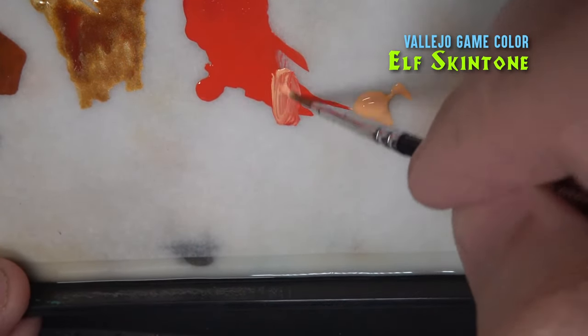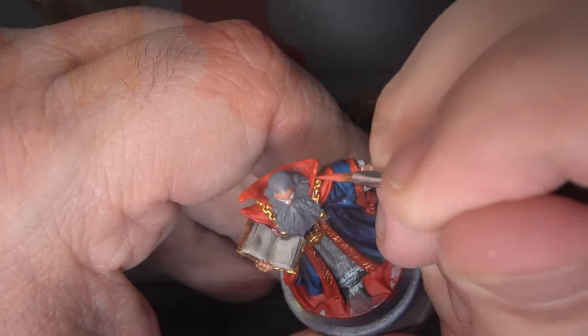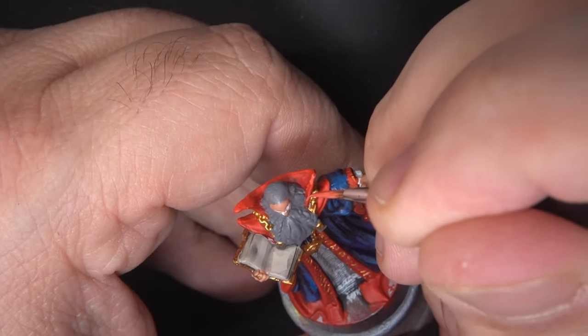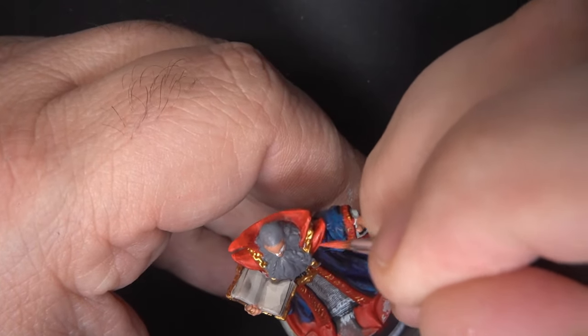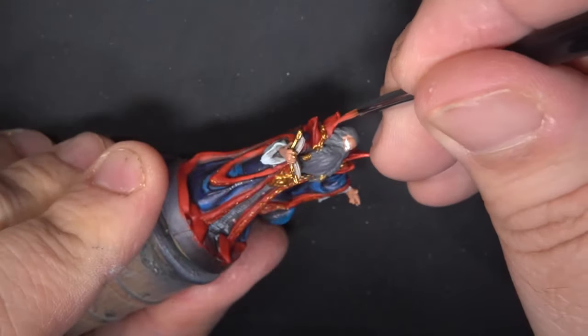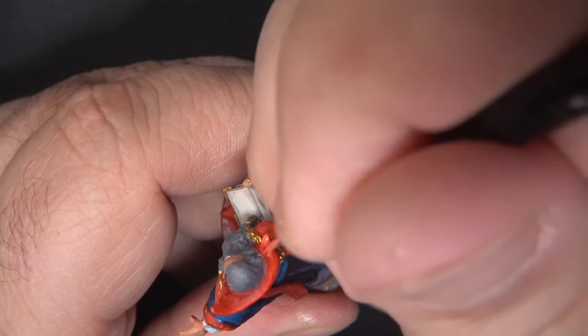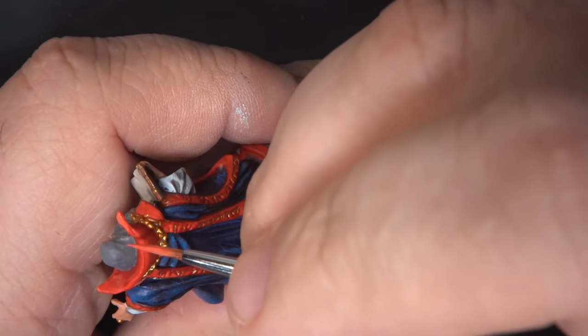For a second highlight I'm mixing in a little bit of Elf Skintone just to get sort of a pale orangey color, and I'll use this just for the highest levels of highlight on the red. For the upper parts of the cloak that mostly means edges, but I'm also picking out some various parts of the vestments to add some interest.